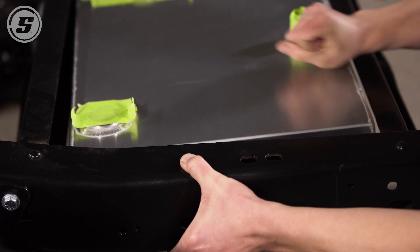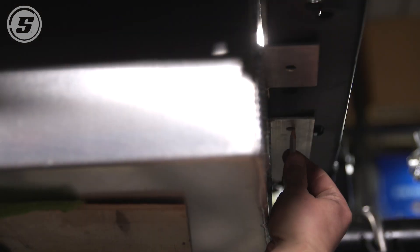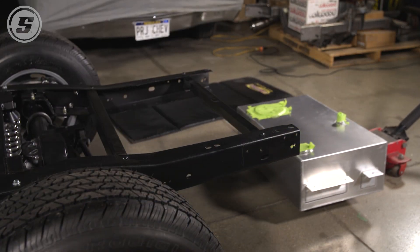The tank just lifts in from the bottom — the flanges go on the bottom of the frame rails. Once we get it positioned the way we want it in here, we're going to mark our holes on the bottom of the frame and transfer the holes that we've already drilled, and then we'll be ready to bolt it up.